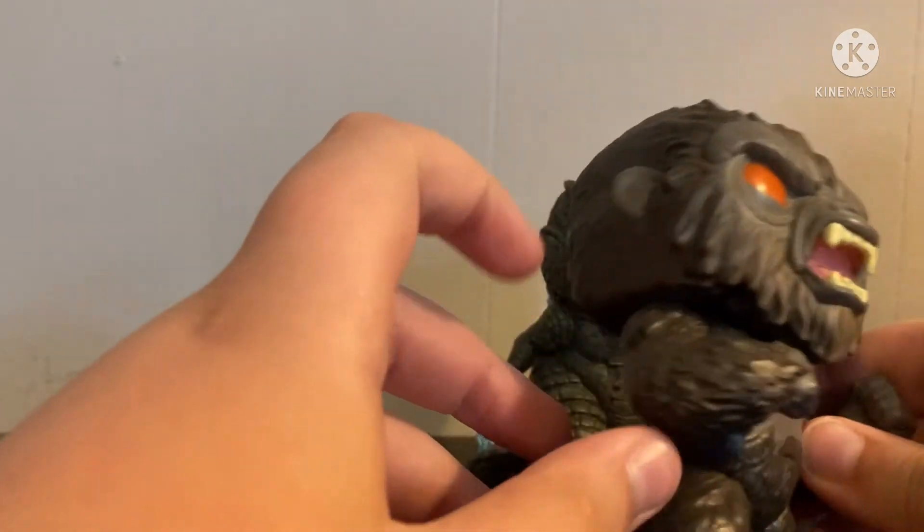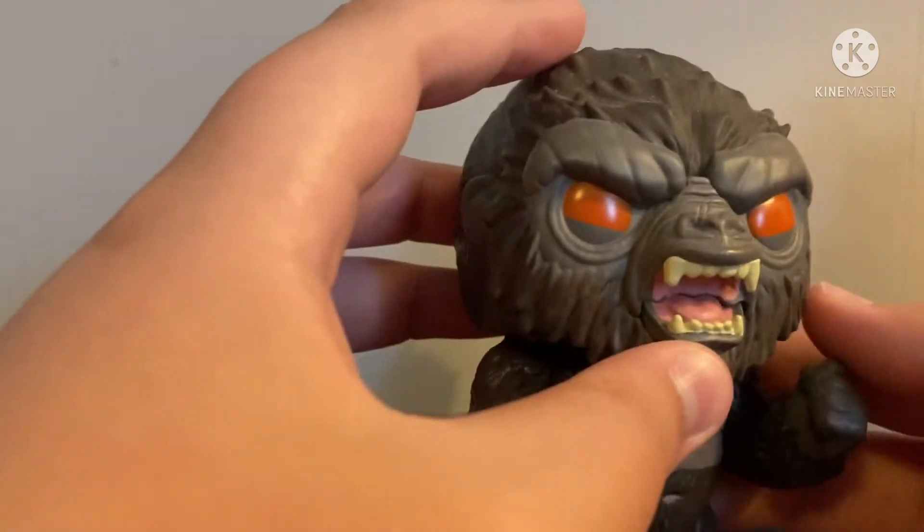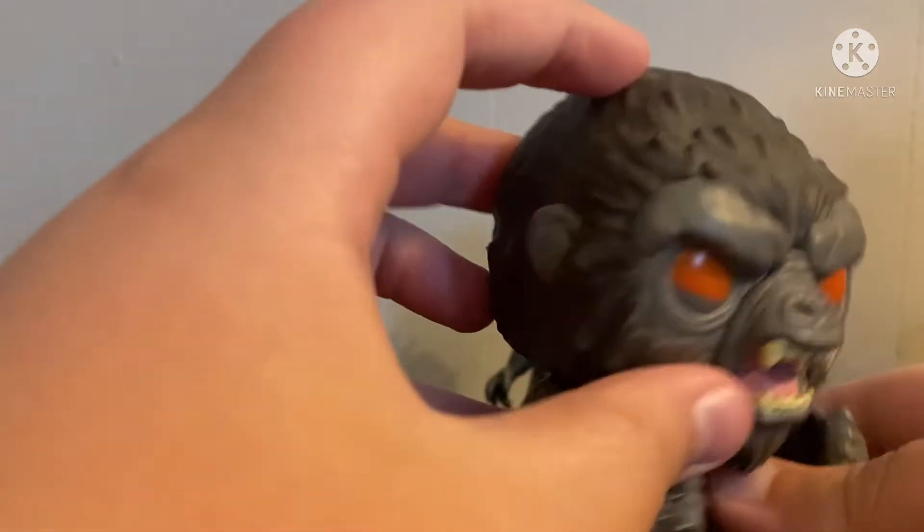The Kong figure — it's okay. I don't like it as much as the Godzilla, but the details are just as good.